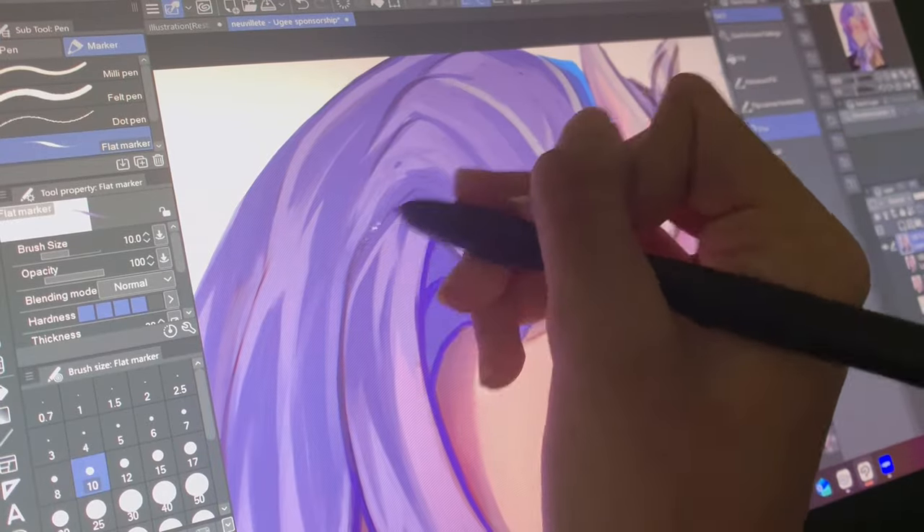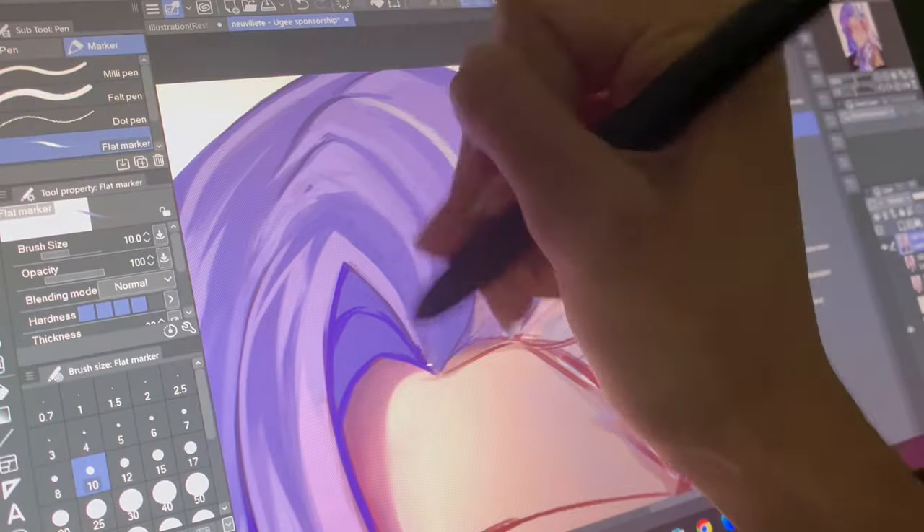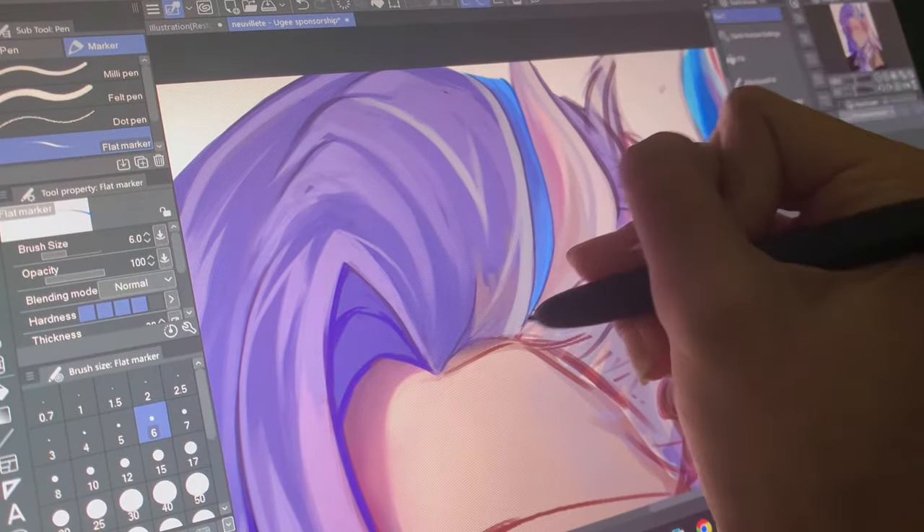The first con — which is more of a personal preference — is that the pen doesn't come with a grip. I think this is why my hands started cramping a little into the rendering process, but it definitely isn't that big of an issue.